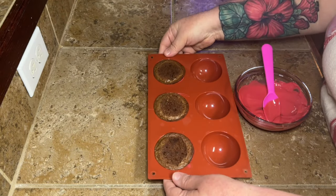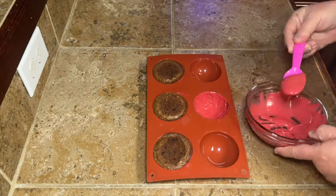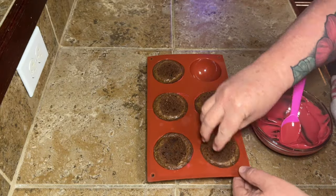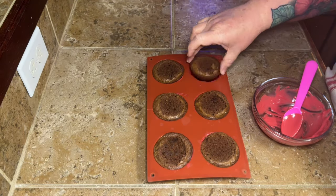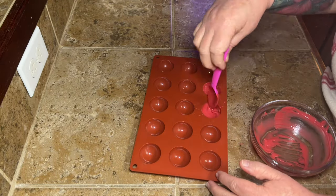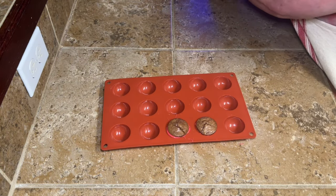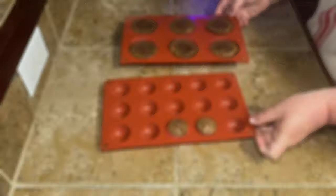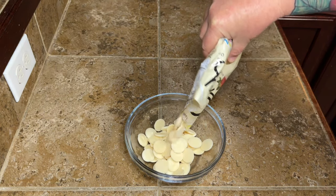Keep going with this to do as many little mushrooms as you want. I just kept going until I ran out of the coating — it wasn't like I needed a certain amount, this was just me playing around with a fun recipe to share with y'all. I had enough left to do two tiny mushrooms as well. Then you're going to let these sit until they are hardened — it takes maybe 15 to 20 minutes, but make sure they're set before you move on.